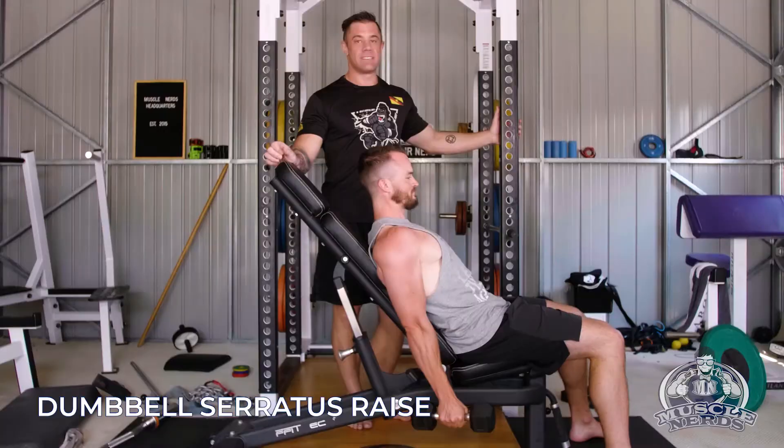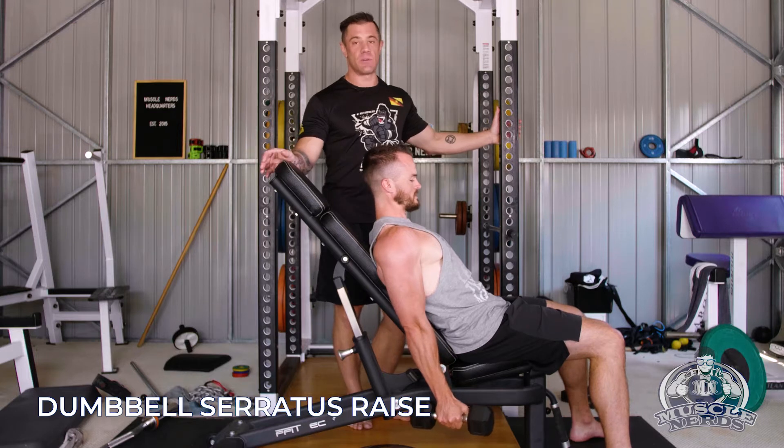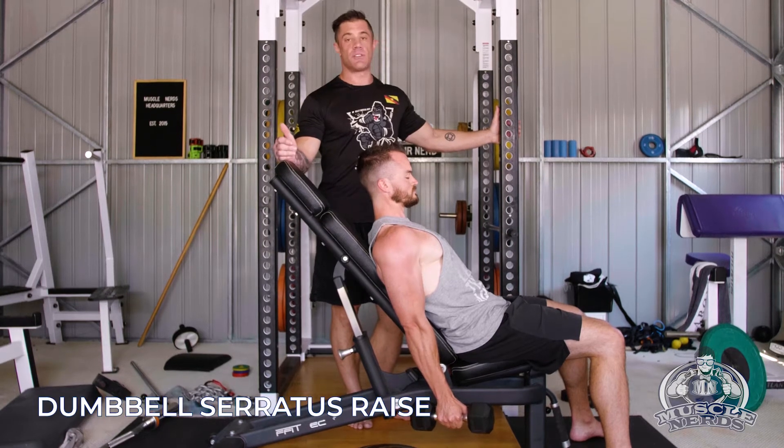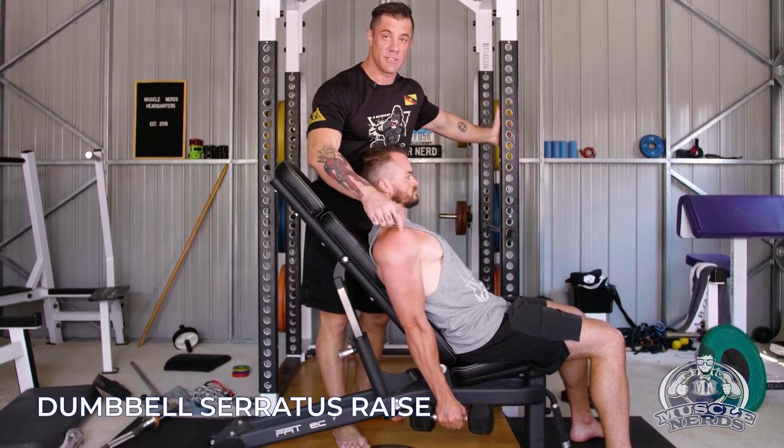So now we're going to show a dumbbell serratus raise. I was talking to Shane about this before. This is not something that we program often because we feel like there are better serratus exercises. However, this is something I would use realistically more for the anterior delt.